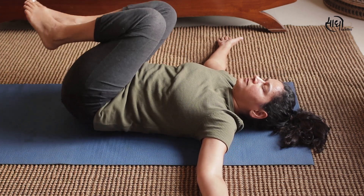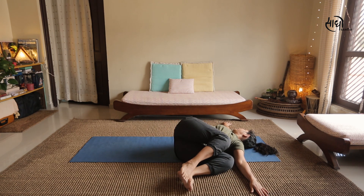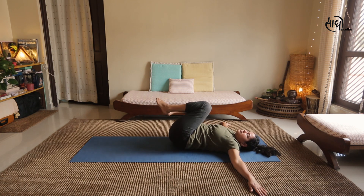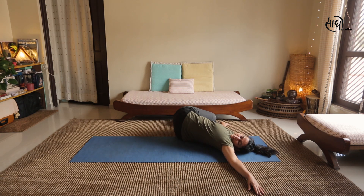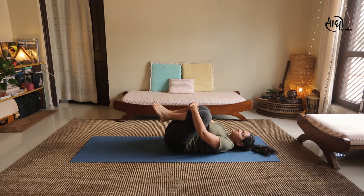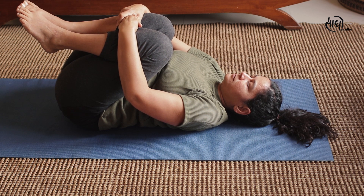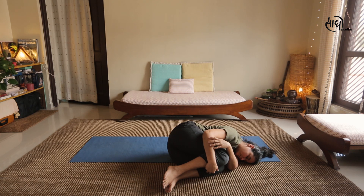You can also try the same asana with palms facing downwards — see if that is more comfortable. After finishing around 10-15 rounds, hold your legs close to your stomach and gently relax for a couple of breaths. Then roll either to your left side or right side, relax for 3-4 breaths before you sit up in Sukhasana.